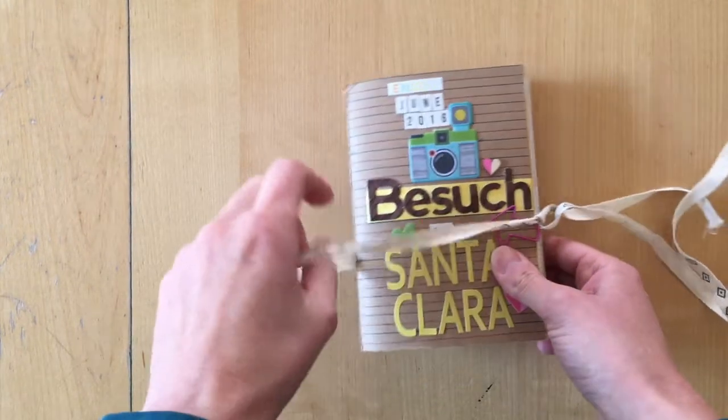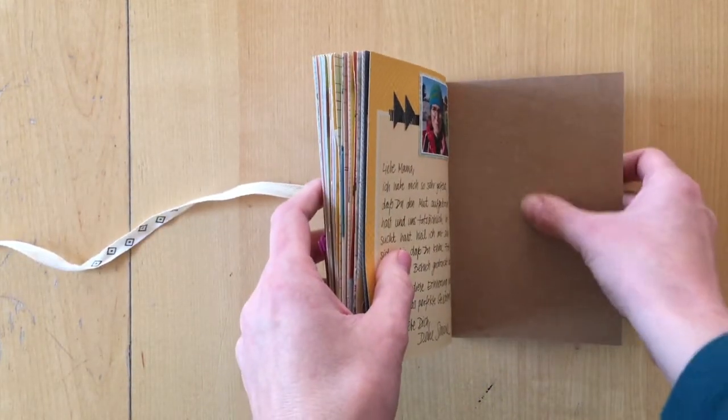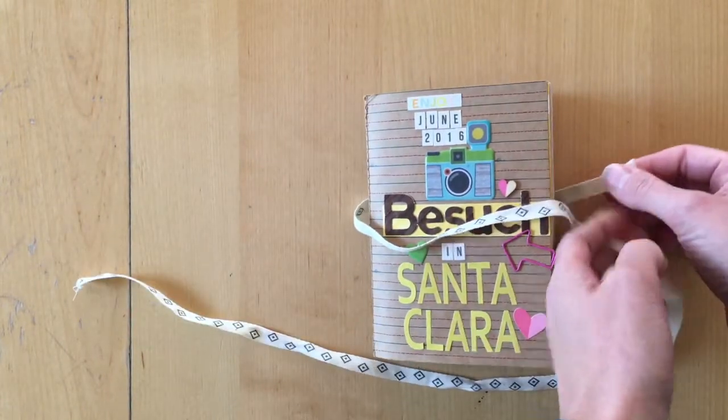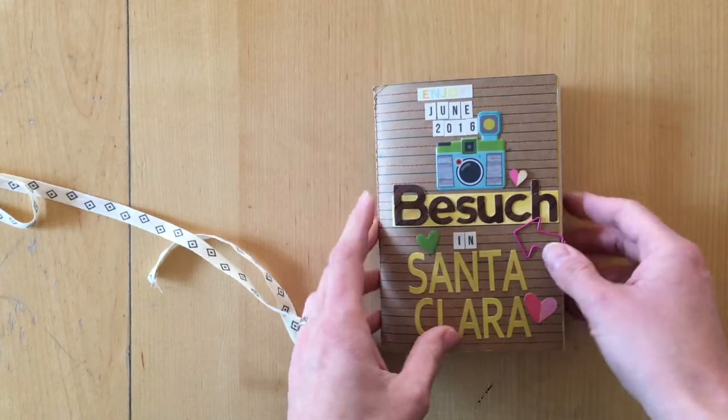I have this ribbon that I will be sewing to the back here, and then I will wrap it around and tie up a bow here at the edge.